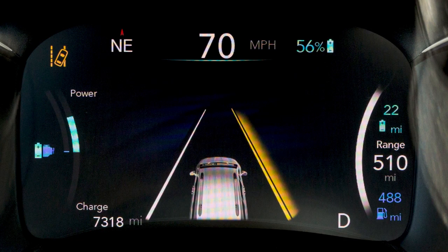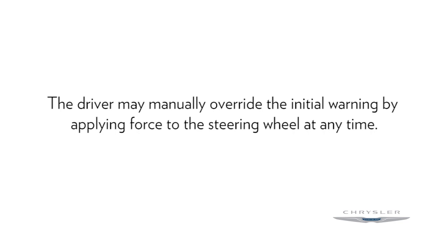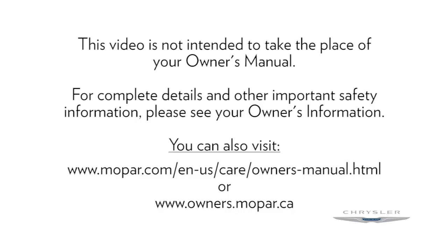LaneSense also provides a visual warning through the instrument cluster display to prompt the driver to remain within the lane boundaries. The driver may manually override the initial warning by applying force to the steering wheel at any time. This video is not intended to take the place of your Owner's Manual. For complete details and other important safety information, please see your Owner's Information.